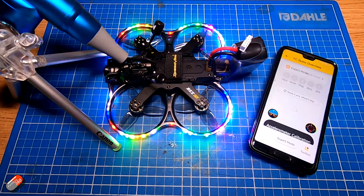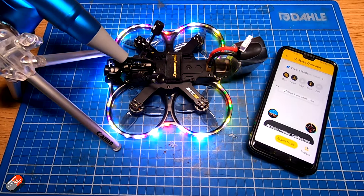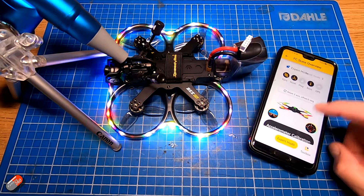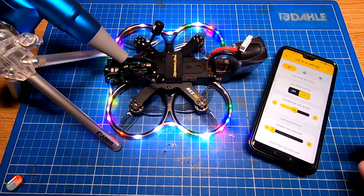The Meteor LEDs are in here, and although Meteor LEDs can sometimes be seen as a little bit of additional current drain you don't need, the Meteor LEDs this time are actually being used to indicate whether it's ready to arm, the arm status, whether it's in failsafe, and also to help you recover the model with a strobe effect.